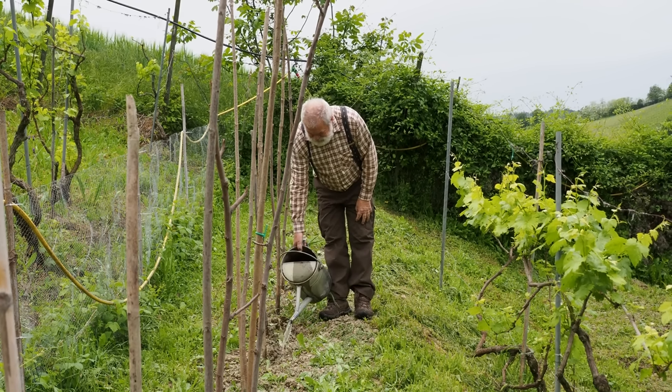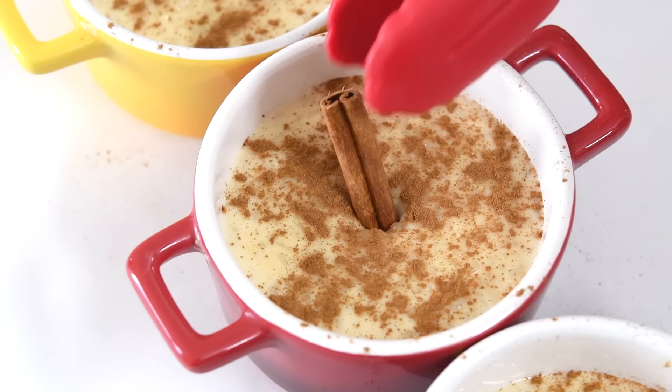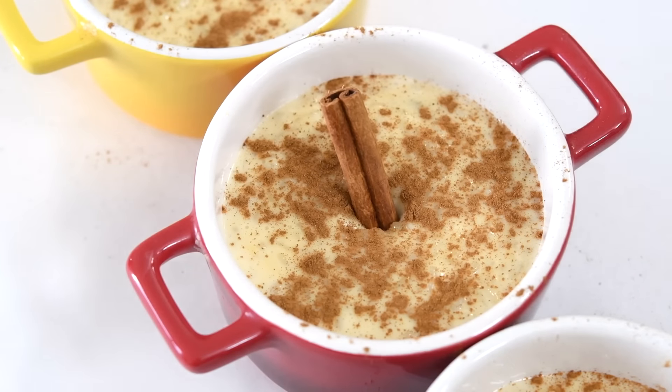Use leftover rice for rice pudding. Transform leftover rice into creamy rice pudding. Combine cooked rice with milk, sugar, and a pinch of cinnamon, then simmer until thickened. This quick dessert makes use of extra rice and creates a comforting, delicious treat with minimal ingredients, perfect for reducing food waste in the kitchen.